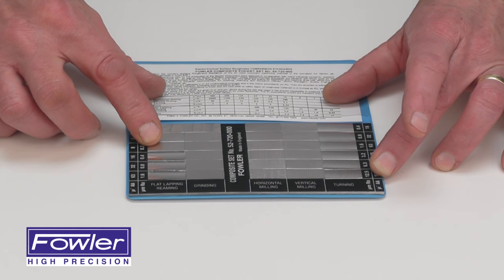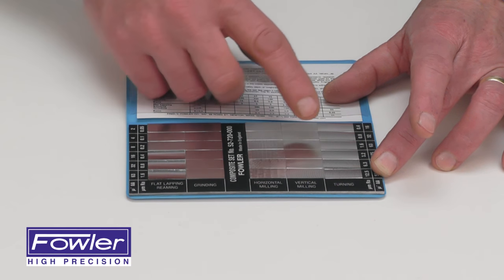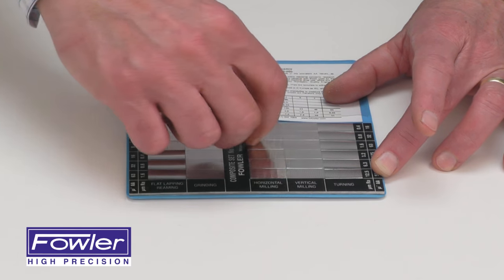Some for flat lapping, reaming, grinding, horizontal milling, vertical milling, and turning. Parts can easily be compared using a loop or the fingernail scratch test.